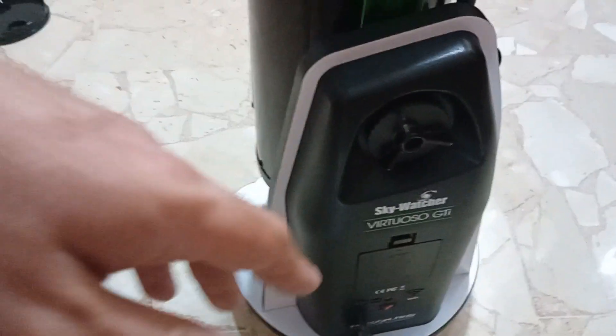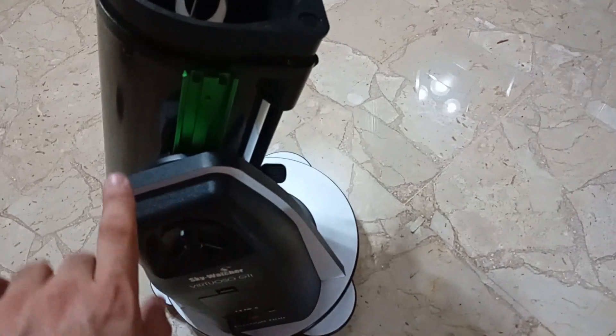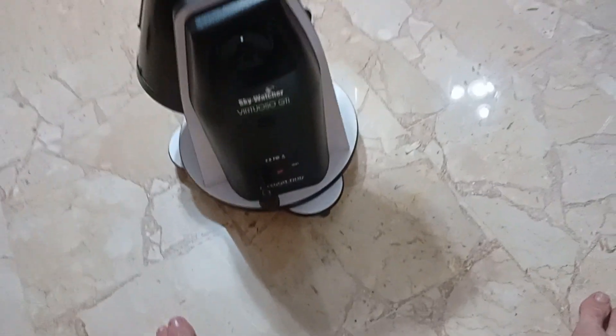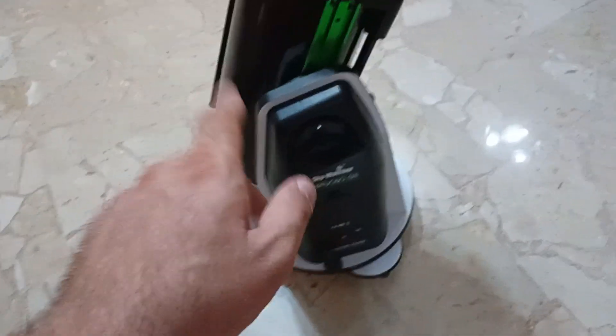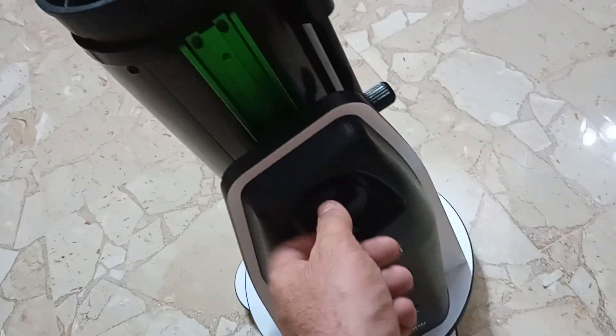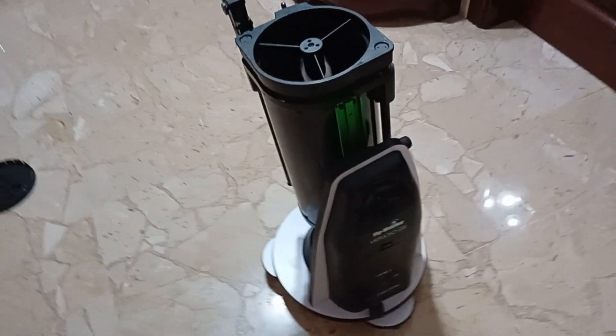You use it with the SynScan Pro app — I have a video on how to set it up and use it. There are clutches and what they call the Freedom Finder: if you're on a deep-sky object and the telescope is locked, you can unscrew the clutch at the bottom, move the tube manually, and when you put it back the system should still know where you're aligned.